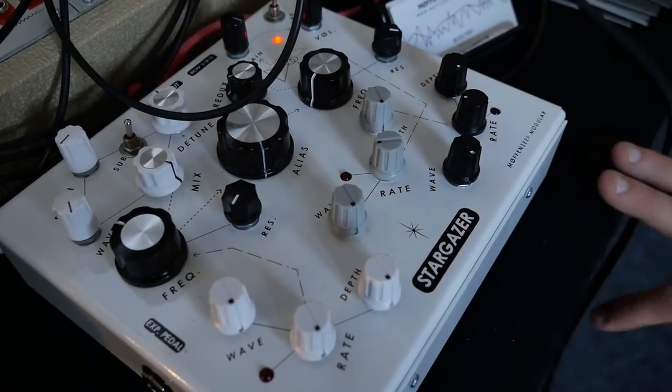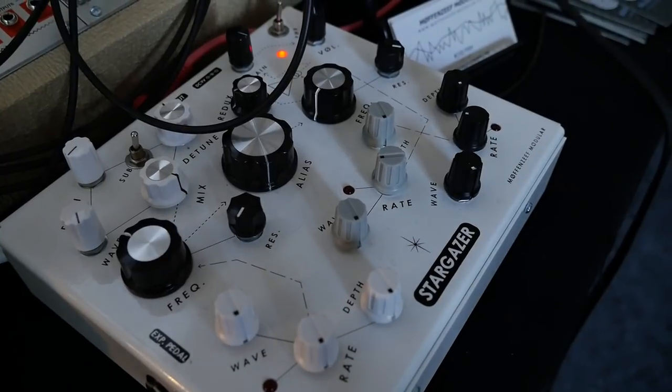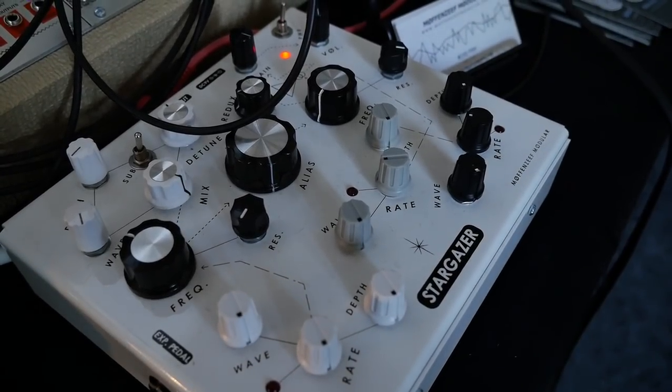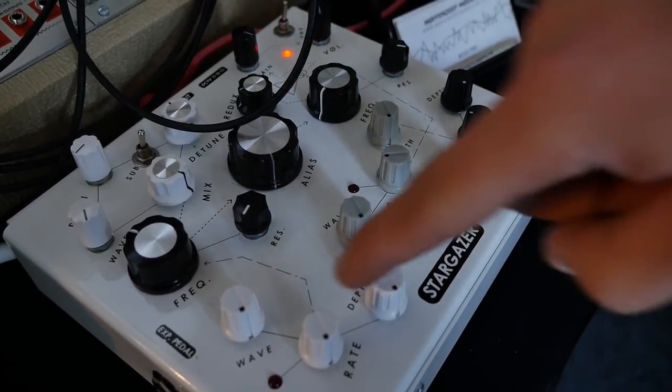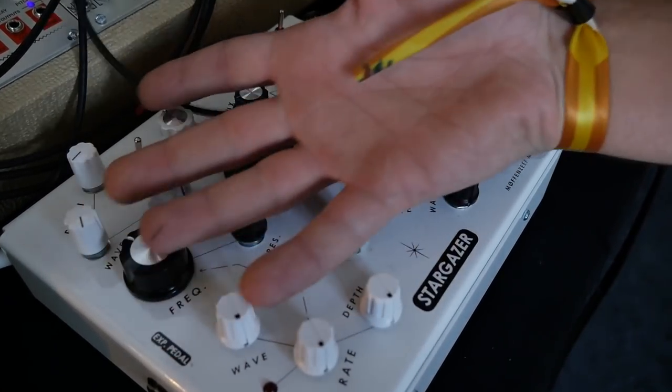You have three identical wavetable LFOs which have the basic wave shapes: sine, triangle, up-saw, down-saw, square, and step random. And you can see where they're connected based on the dotted lines here.